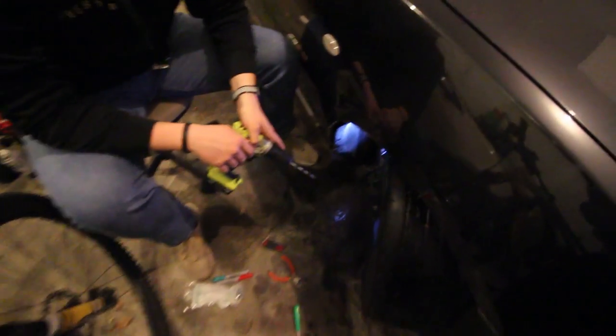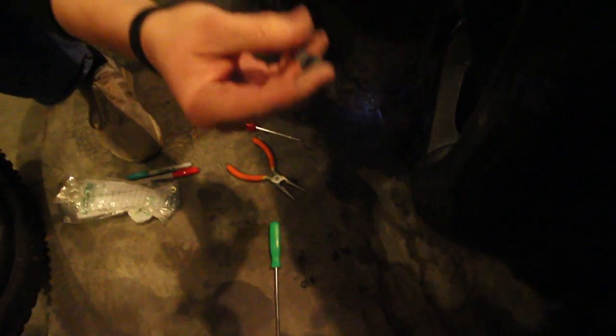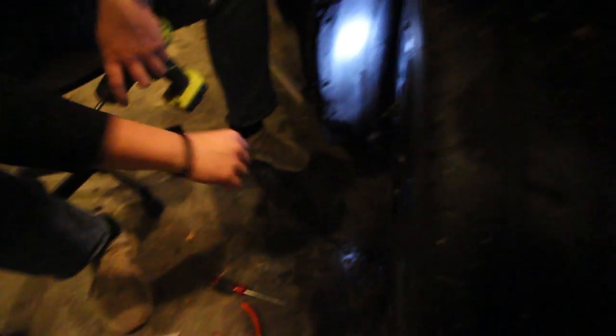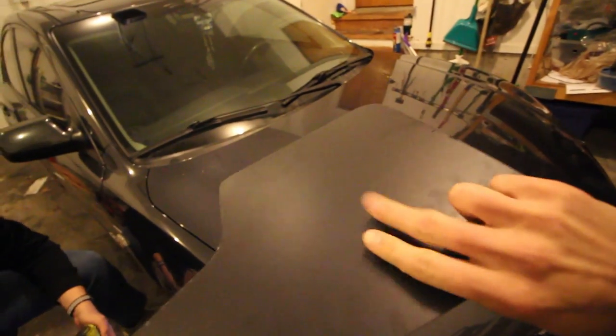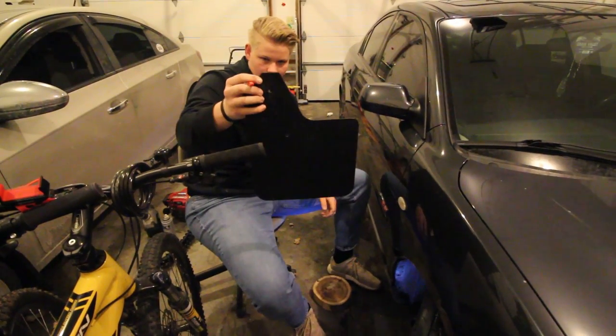We've gotten the fender out enough for us to drill behind it. We took off these little bolts — the dreaded plastic screw-style clips — and I was able to get them out without breaking them, which is good. Working with minimal light here, but we'll drill into the mud flap first, make little notes where we're going to put the bolts, and make sure everything lines up with the actual fender.